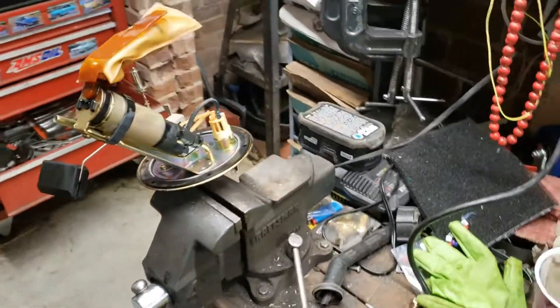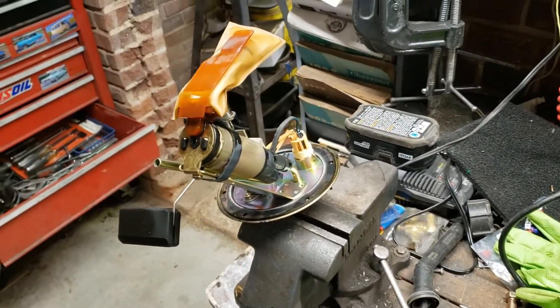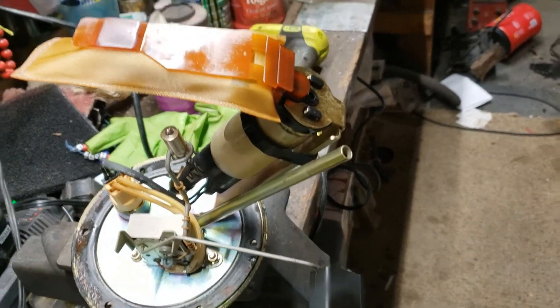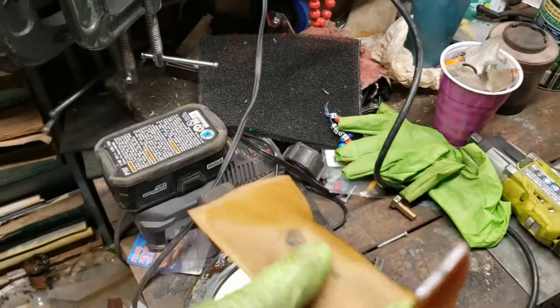That's the fuel pump filter assembly — it just got pulled out of the tank and the Mazda. This is the active pump; it plugs in here and plugs in on the other side. This float tells you the fuel level, and this is the inlet sock.